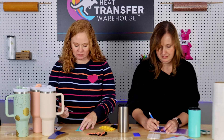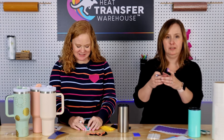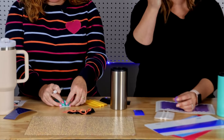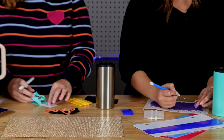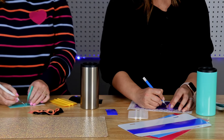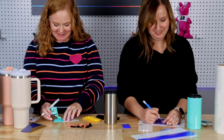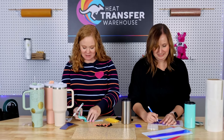There are fancy gadgets for weeding but I tend not to use those. I do like the little weeding scrap collector — it's a suction-cupped thing that's helpful when you have lots of really little pieces that are hard to get off your weeding hook. There are methods on TikTok where people just kind of rip it, but I'm too scared to use those. I very carefully remove mine and make sure each piece is coming off.